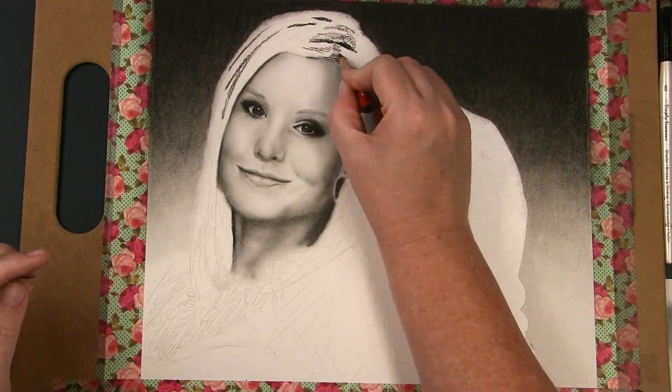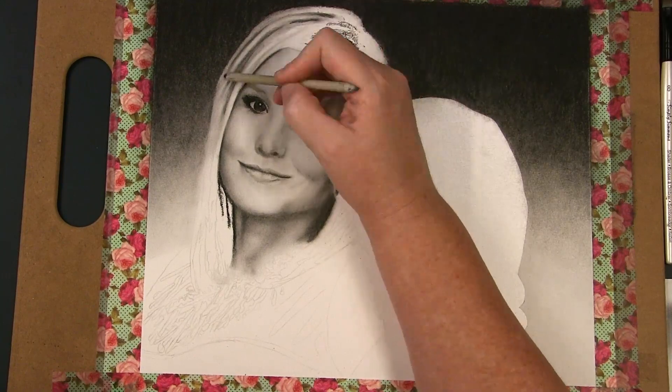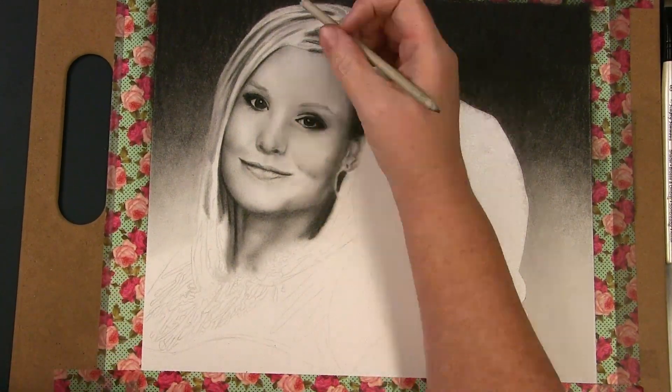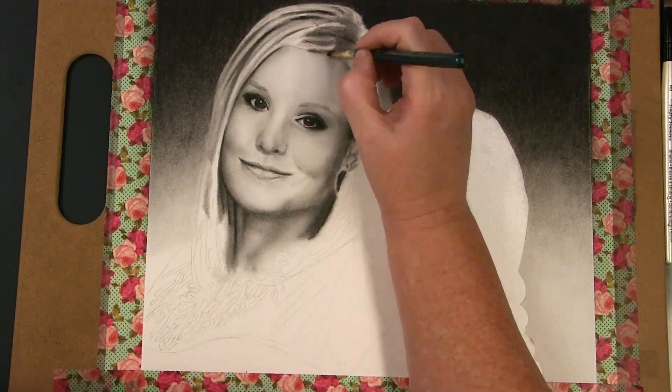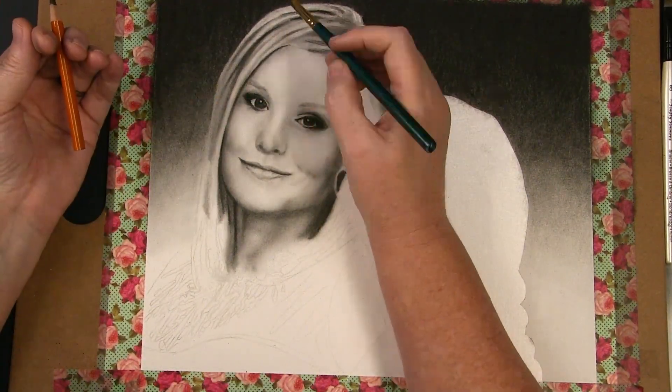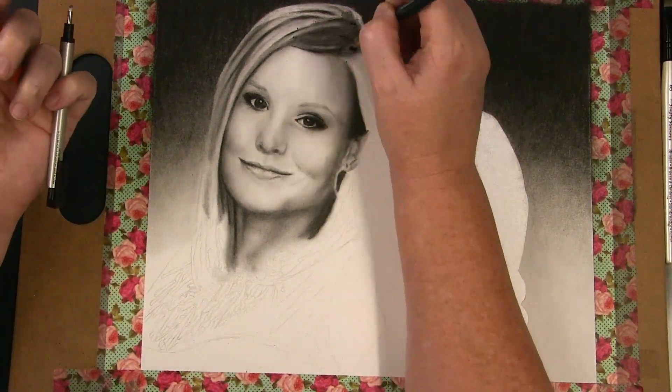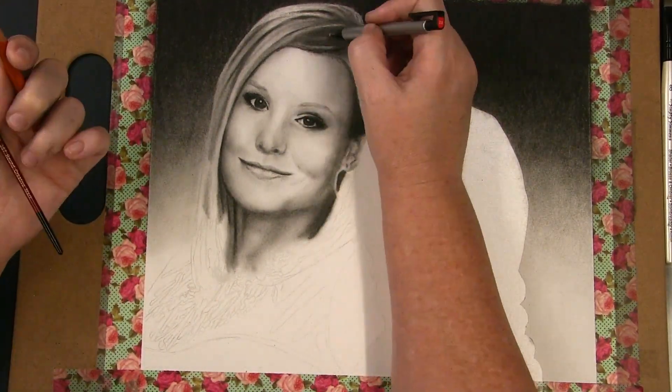After completing her skin, I move on to the hair, blocking in the darkest areas and creating a bit of texture with the pencils. I then use my brush and blending stump to soften. I then take my Tombow Monterey eraser and pull out some of the highlights. You'll notice that I may do this in a few layers to get the final look I want.